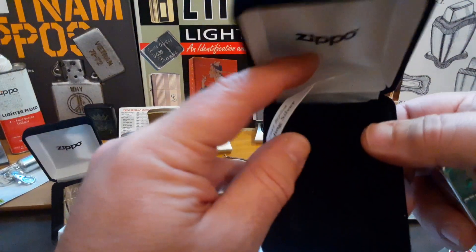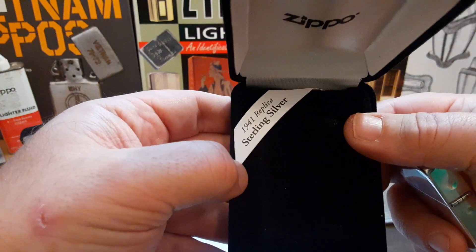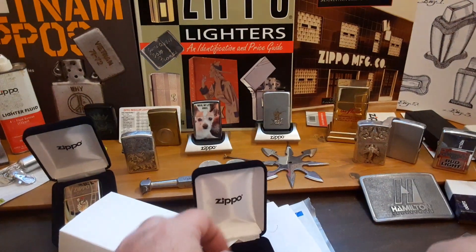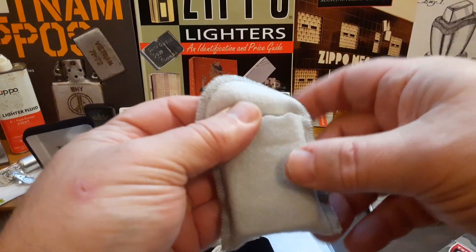And it comes with the actual regular velour box, the little thing that says '1941 replica sterling silver,' and the little pouch to keep it in — once I get all my fingerprints off of it, which will be really nice.